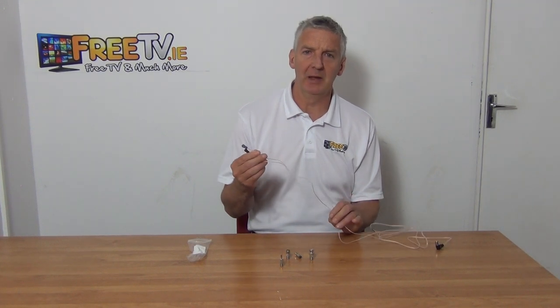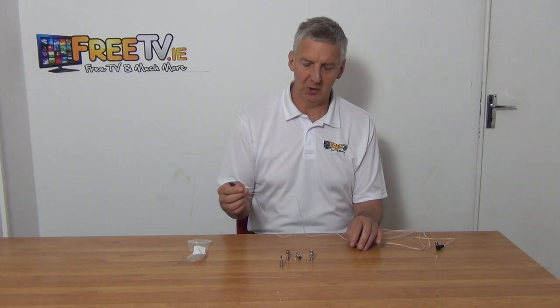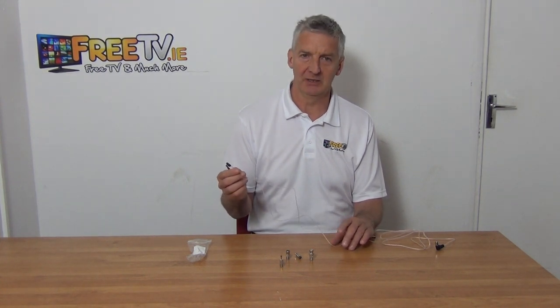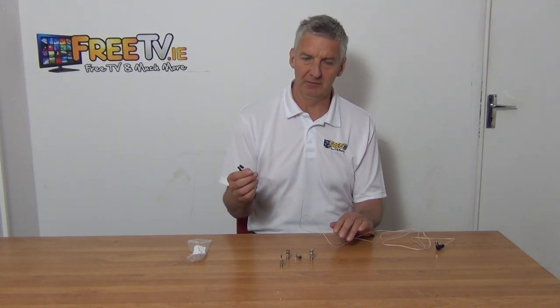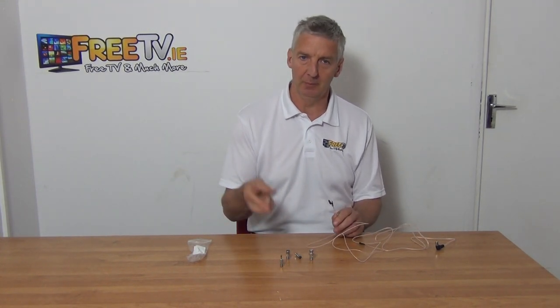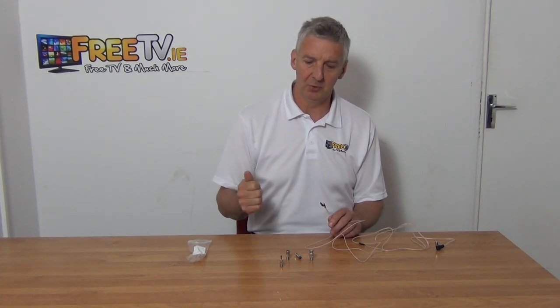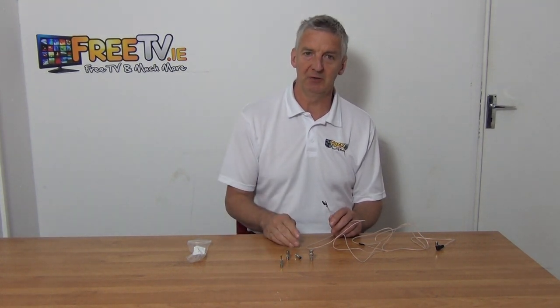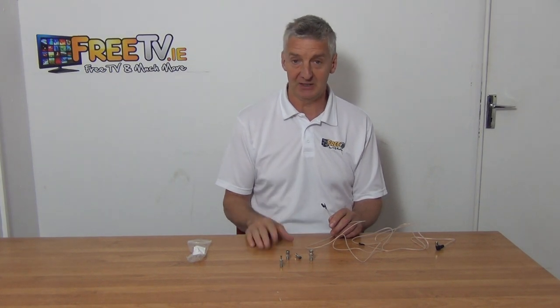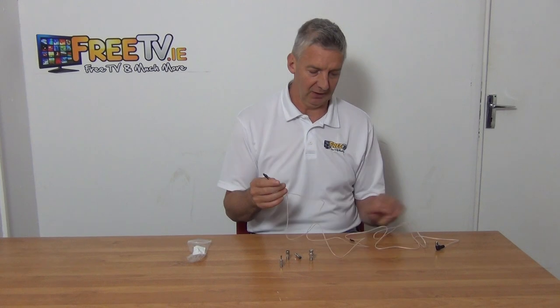I have in my hand an indoor FM aerial antenna. It's a dipole and it comes with a number of attachments, available with low-cost postal options directly from FurryTV.ie. By creating this kit we're trying to solve two problems: number one, we want to boost the strength of your FM signal, and number two, we want to make sure we've given you sufficient adapters so that almost regardless of what type of stereo system you have, you'll be able to connect this directly onto it.